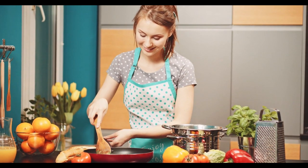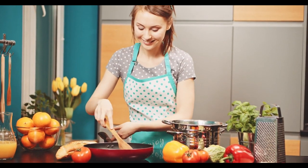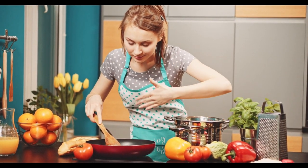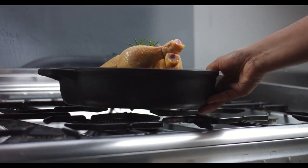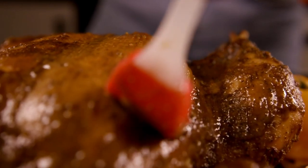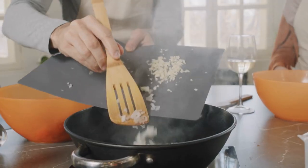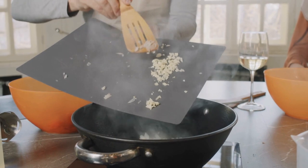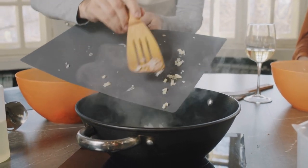In a medium bowl, thoroughly combine all of the ingredients — BBQ sauce, honey, ketchup, and onion. Place the chicken in a 9-by-13-inch baking dish. Coat the chicken in sauce and then wrap in foil. Bake at 400 degrees Fahrenheit (200 degrees Celsius) for 45 minutes to 1 hour, or until the juices run clear.